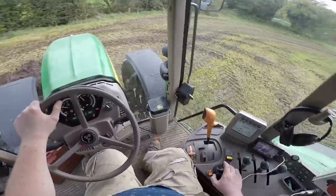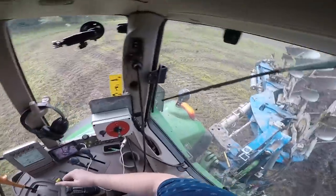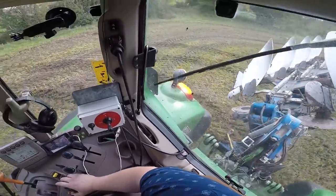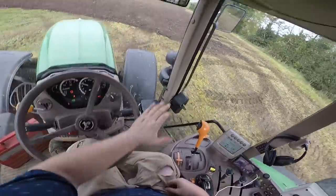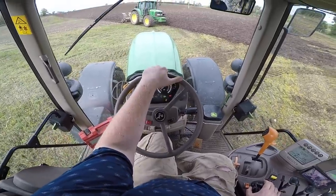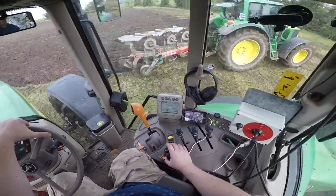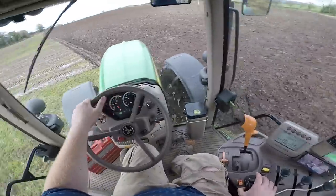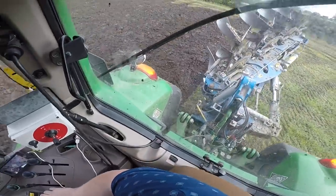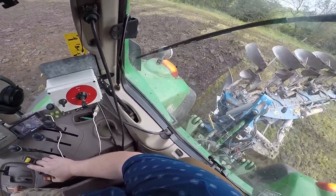Weather-wise, we're hoping it's going to be good on Saturday and Sunday. There is some rain forecast for Friday, and if it doesn't do too much, hopefully around dinnertime on Saturday I'll go and start to break down the ploughing. We'll maybe get it sown between Saturday and Sunday — that's the plan, but you'll just have to see what the weather does.